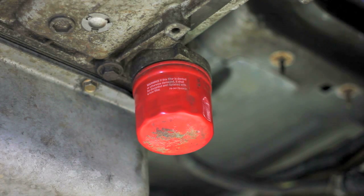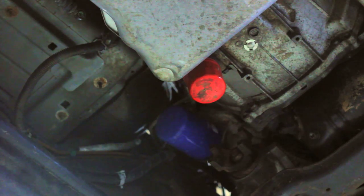The Allison spin-on filter could be exposed to damage during some off-roading situations. If it was to become damaged, it could leave you stranded. If you are one that sees a lot of off-road situations, we have an inexpensive guard that could keep you out of trouble.